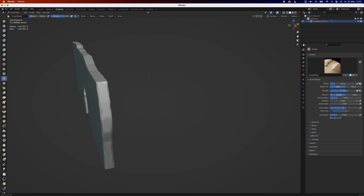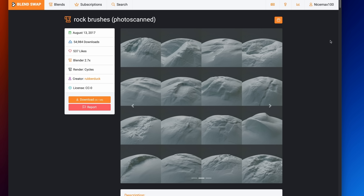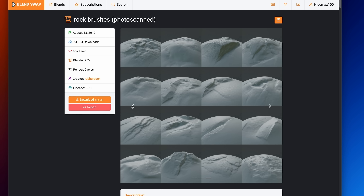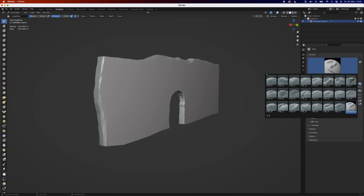Now it's time to roughen up the wall. You can either use the built-in brushes and put in a lot of effort, or you can use a free set of brushes that are free and incredibly good. You'll find the link in the description below and also a great tutorial on how to use them. A big thank you to RobberDug on BlendSwap, the creator of the brushes, and the Just Basics YouTube channel for the great tutorial.